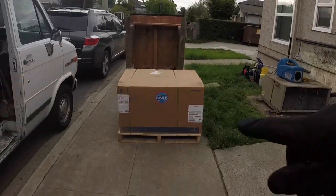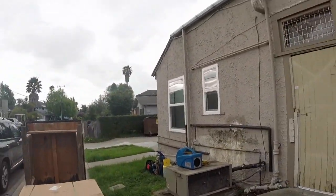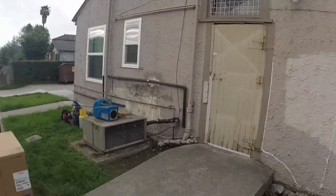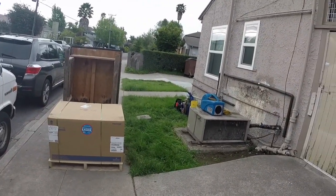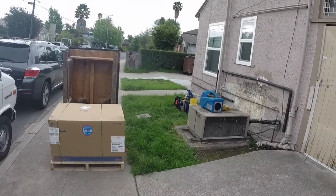I just pulled my new condensing unit out. I'm going to get my recovery hooked up and get this thing so I can start taking it apart. That's where we're at.